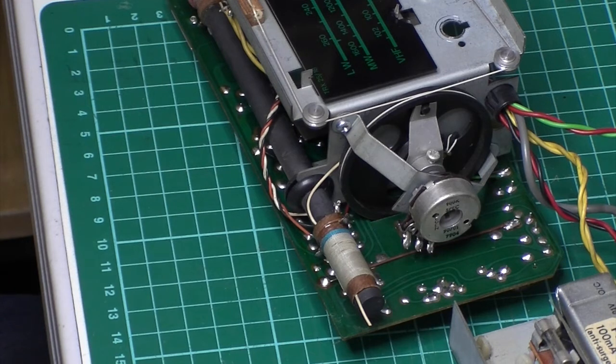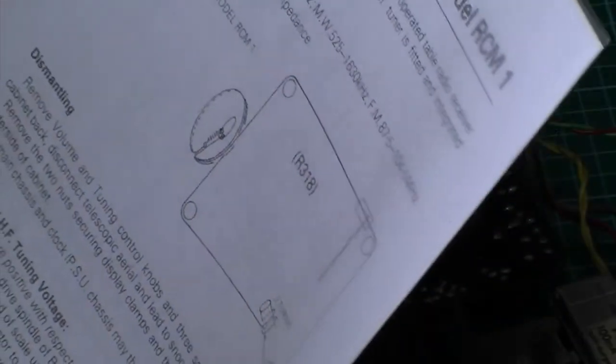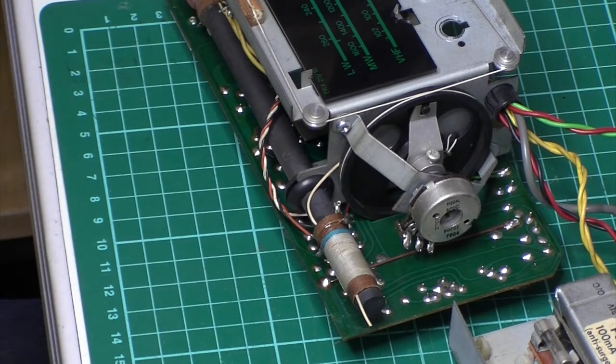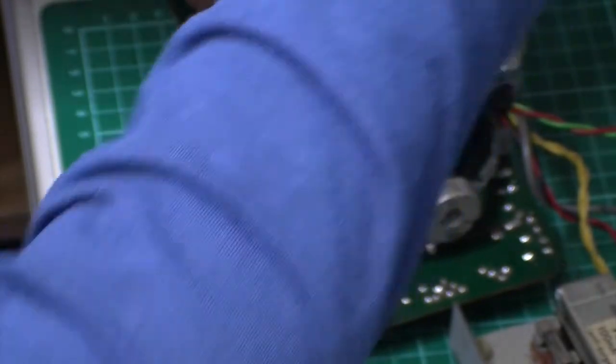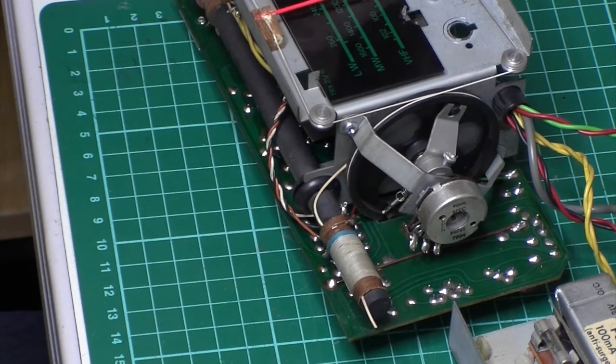Here we are back with the alignment on the VHF tuning. It's a very strange setup — it's all controlled with an integrated circuit. These instructions are taken out of Radio and Television Service, and someone actually sent that with the radio when I bought it, which is a good indication that something was wrong and they hadn't been able to fix it. First of all we're slackening the screw on the drive spindle and setting the pointer to the HF end of the scale, which is up that way.